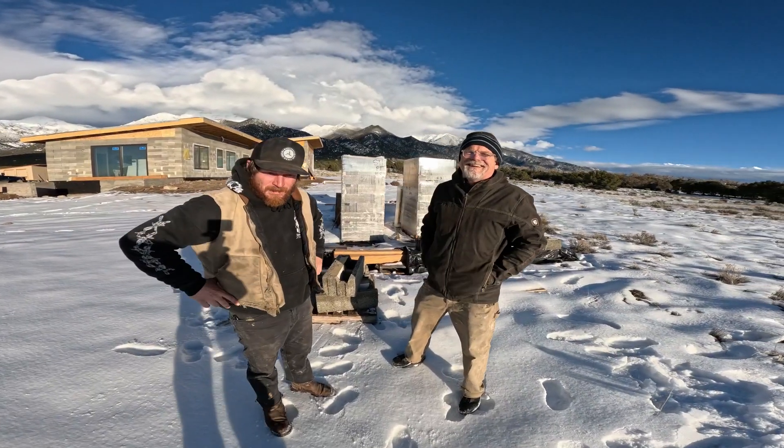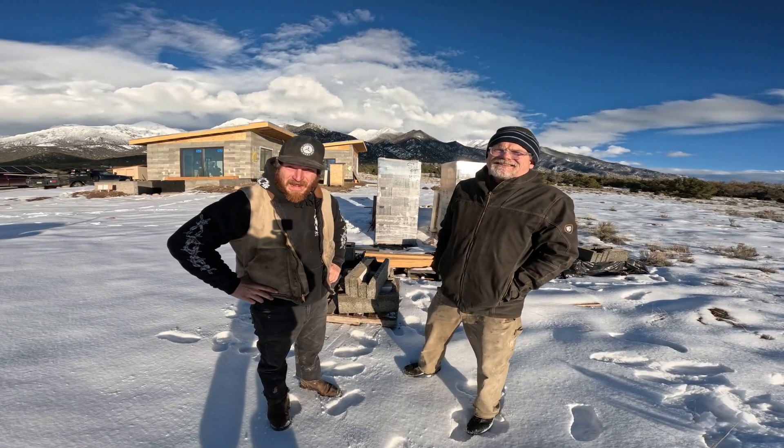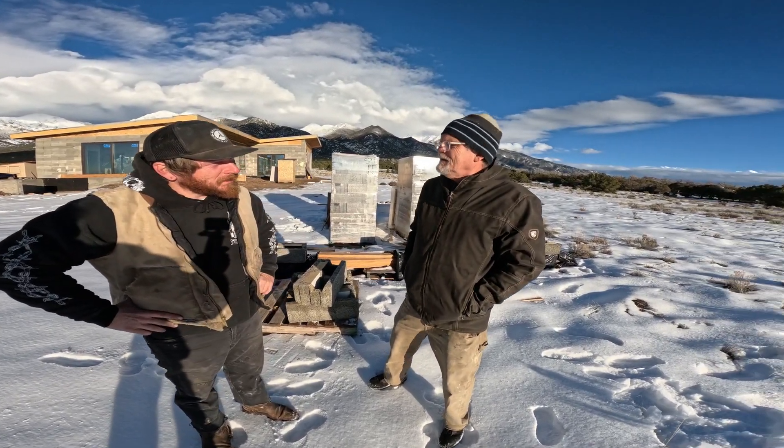Owner Builders Unite. Here we are with Dan Sjogren, and he's building a really cool house out of stuff called Fast Wall. You want to tell us about it? I will.